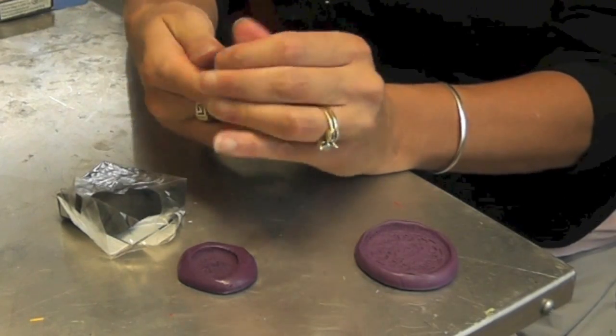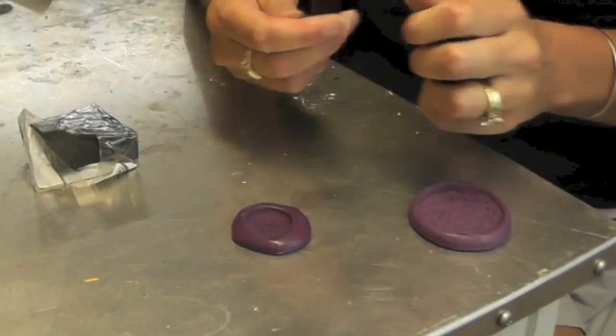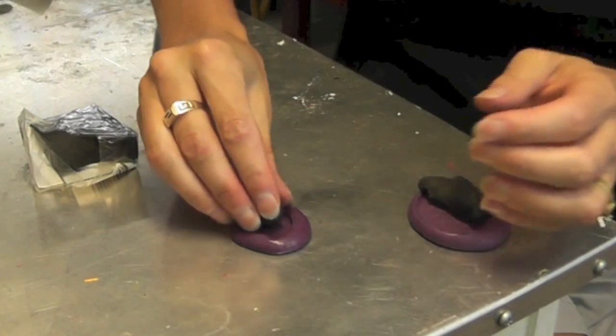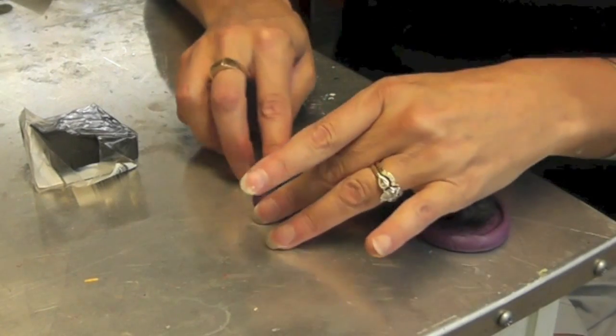All you need to do is condition the clay, which just means kneading it and squishing it together to make it soft. Then I'm going to take a piece and roll it in here — I'm not really sure how much I need — and just kind of squish it right into the mold.